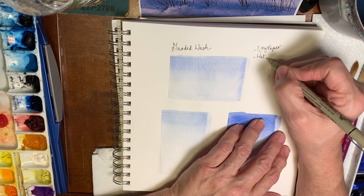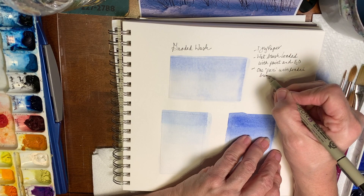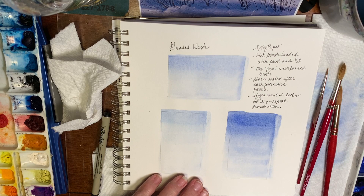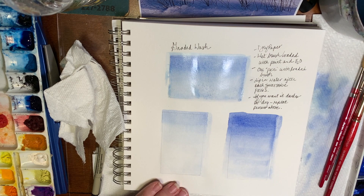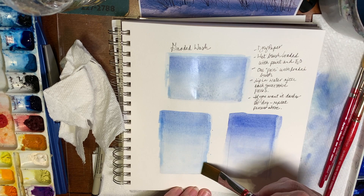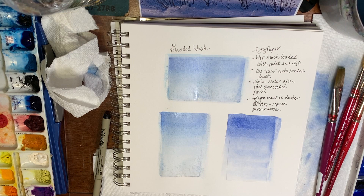And here we have the notes — take notes, always take notes. So it's a wet brush loaded with paint and water: one pass with the loaded brush, dip in the water after each pass. And then if it's not as dark as you want, you can let it dry completely. You're going to know that your watercolor paper is dry when it's no longer buckling and when it's not cold to the touch — if it feels cold, it's still wet. So you'll want to leave it sitting a while; if you're in a hurry, you can always use a hairdryer. And there's a second coat making it darker.